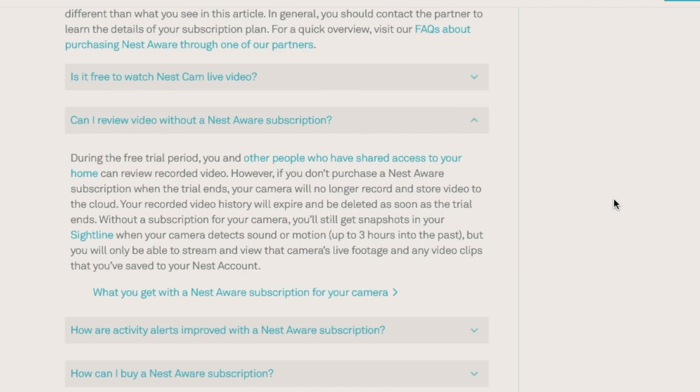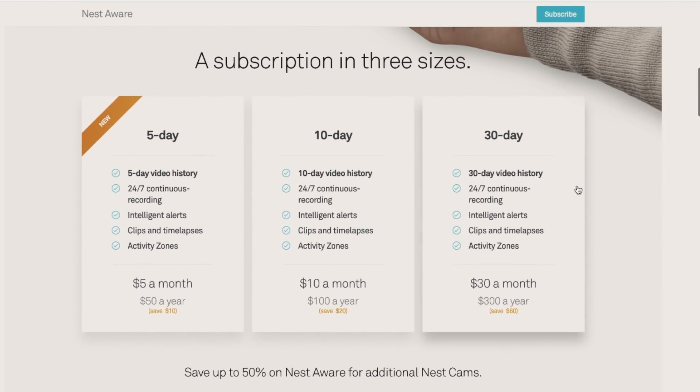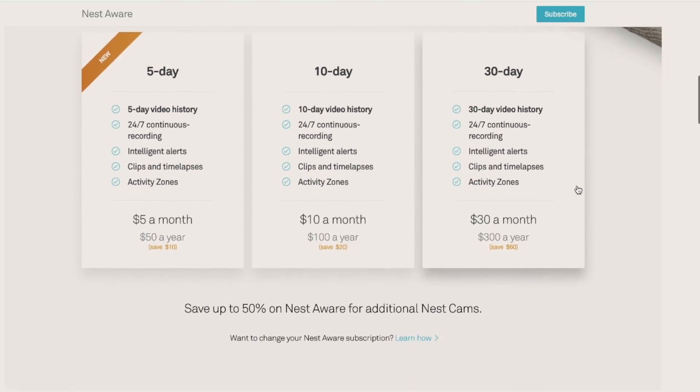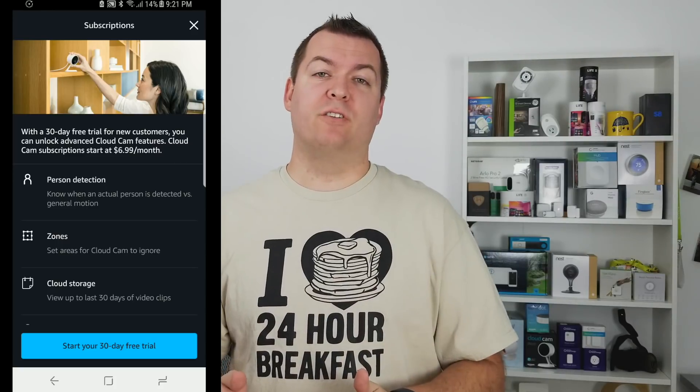When talking about cloud storage and the free plans: Nest pretty much doesn't have a free plan — you can only look at still images for the past three hours. When you're buying the Nest Cam, you almost have to buy the subscription because it's so limited on the free plan. The Amazon Cloud Cam gives you 24 hours of video playback and you can download those videos during that time as well.